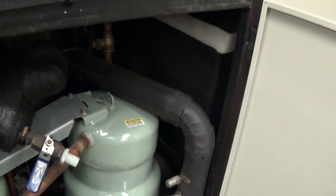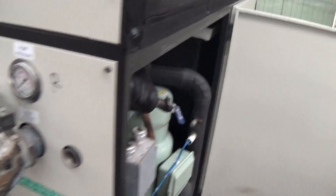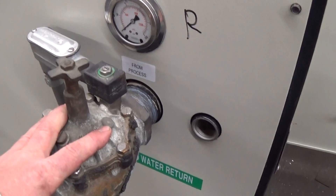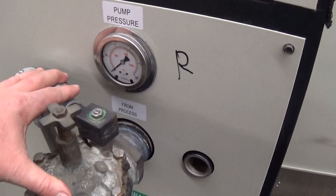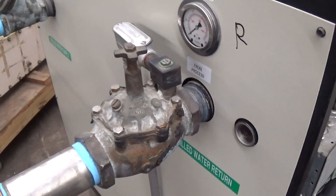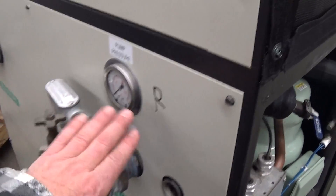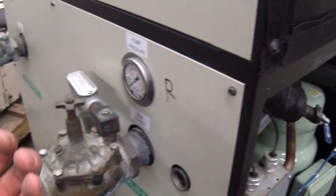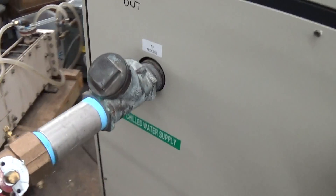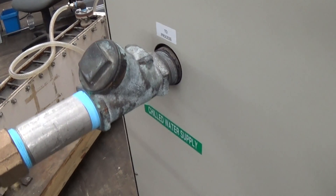Over here we have our tank, which I believe is about 70 gallons or so. Here we have the from-process connection. This here is a positive solenoid shutoff — in the event that flow stops, this will actually shut off the flow so there's no backflow back into the system. Similarly here, this is actually a check valve.